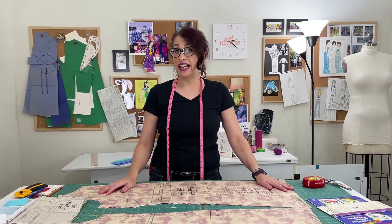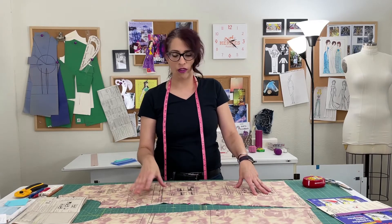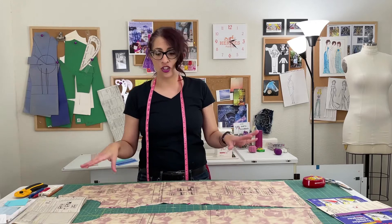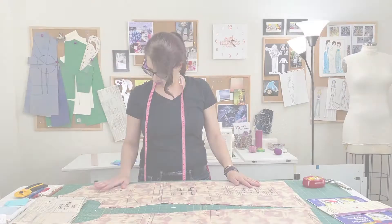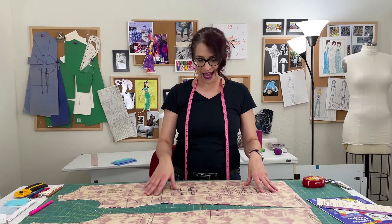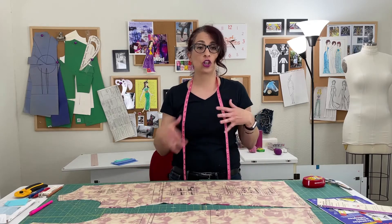If you joined us in the last video, which was laying out your pattern for cutting, you may recall that the pattern pieces were face down, which made it a lot harder to read and transfer the markings. So I reoriented the fabric and the pattern pieces, and everything is right side up now. We're going to start with the dart on the front pattern piece — this is piece number one — and the dart is going to shape the fabric to go around your bust.